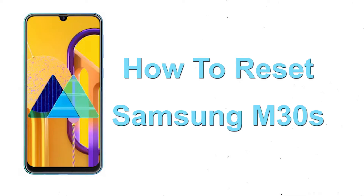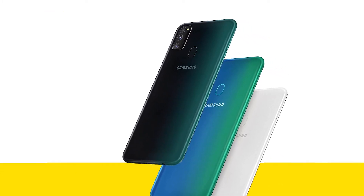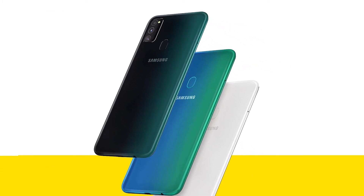Welcome to Android Pro Tips. In this video I'm going to show you how to reset Samsung M30s Android phone in different ways. You can easily hard reset Samsung Galaxy M30s Android mobile here.